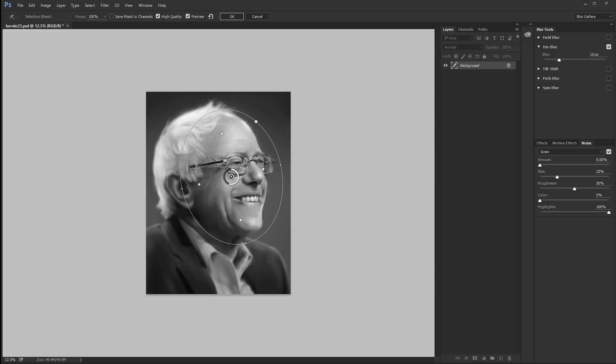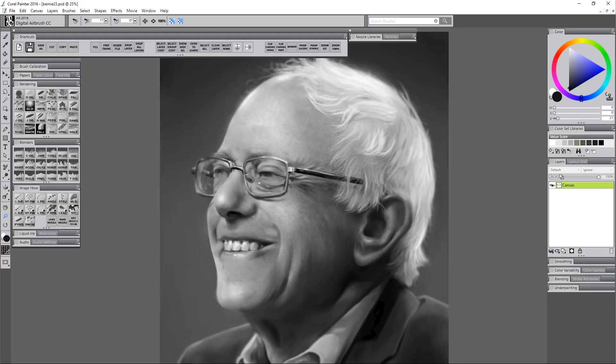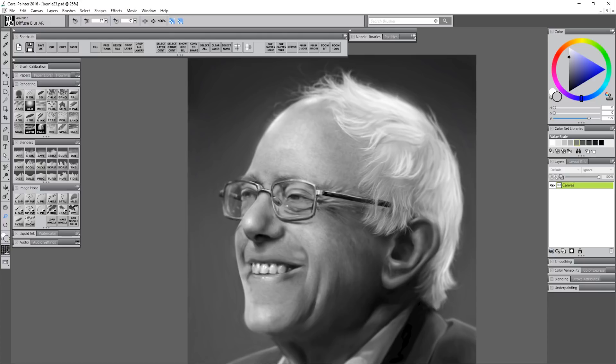I'll jump back into Photoshop, maybe add a little more iris blur to put a little more out of focus on the edges, then go back into Painter, flip it, take a look, and really take time to study it and look for more mistakes. Make sure if you paint anything in sharp where it's already blurry, you go ahead and blur it again to match the level of blurriness. Some people would stop here and say it's good enough, but this might only be 89% accurate, and if I want to get it to 90% I have to spend a little bit more time. It's that last 10 or 20% that really takes the longest — some people refer to this as the 80-20 rule: you get 80% of the results with 20% of the work, but the last 20% takes 80% of the effort.